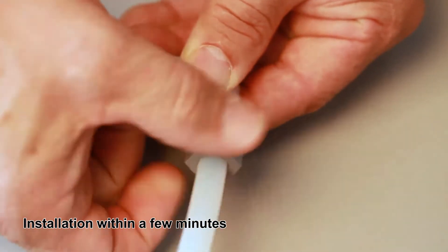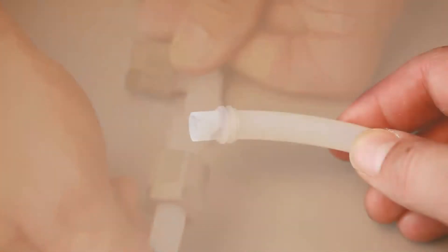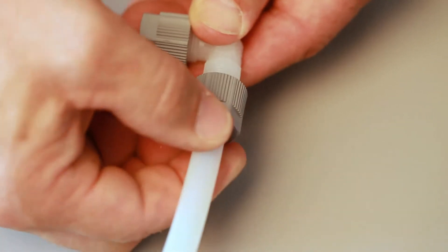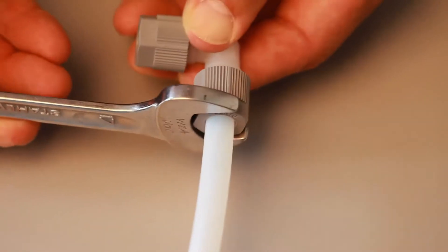With a few simple steps, the tube is placed on the elbow connector. The connecting parts are screwed together manually, tightening the screw with a spanner. Half a turn is sufficient.